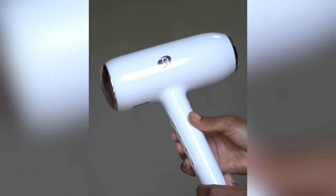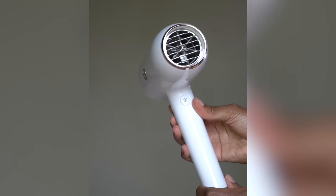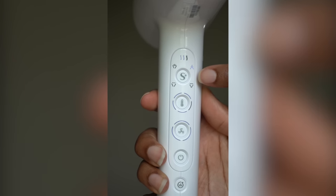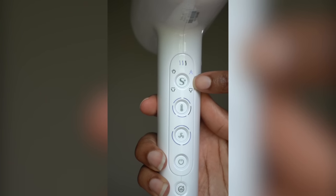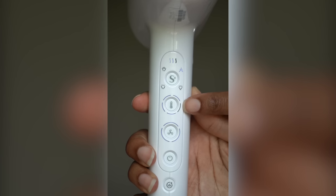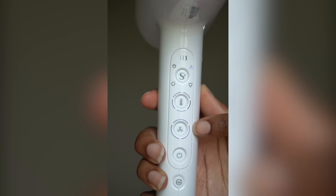Once my hair was washed, it was time to blow dry it. To do that, I used the T3 Featherweight Style Max — this is the newest hair dryer from T3. For the settings, I chose the medium hair type setting, the comb attachment setting, the fourth highest temperature setting, and the highest fan setting.